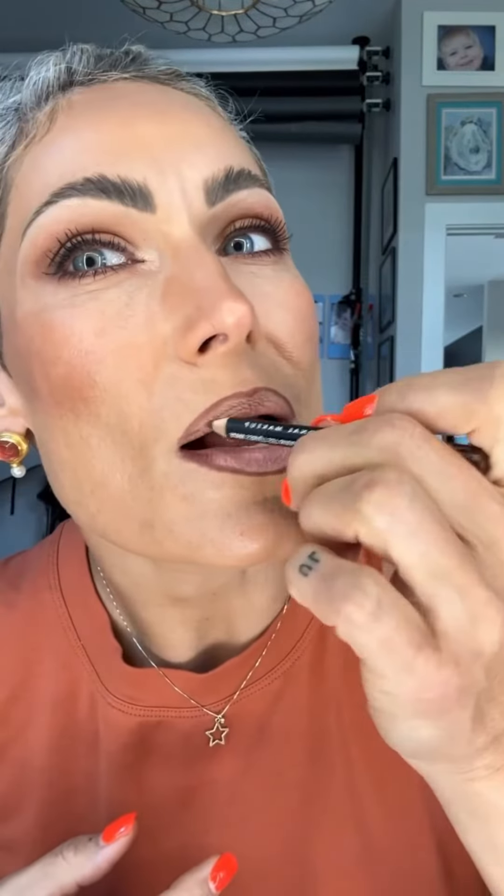Now in order to get the ombré effect, I am going to take the liner and darken the corners. For the red part, I'm going to choose cherry — so this is cherry.